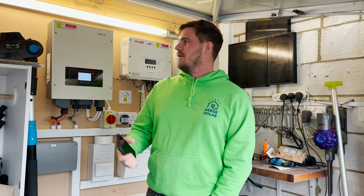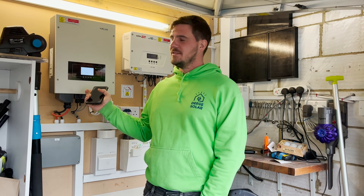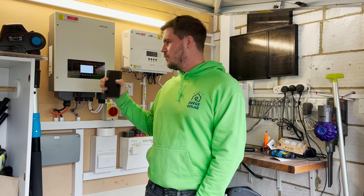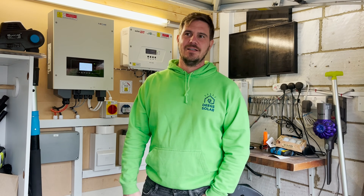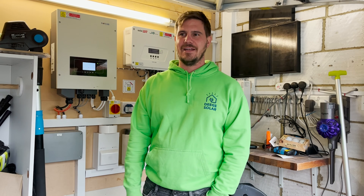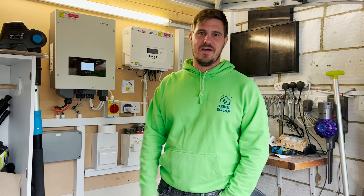So I've got a SofaSolar inverter which is all working fine, but we've changed our internet provider. Unfortunately, my app is not working and we are today going to do a tutorial on how to reconnect it in the event of changing internet provider.